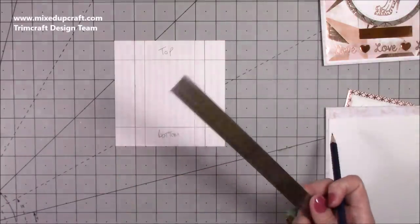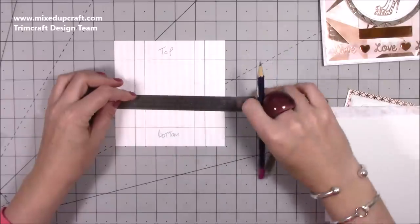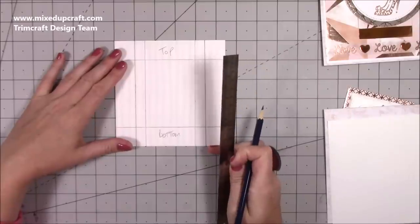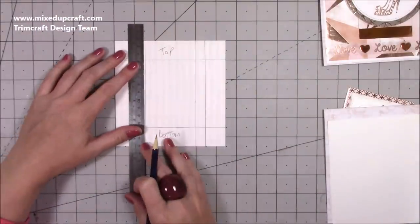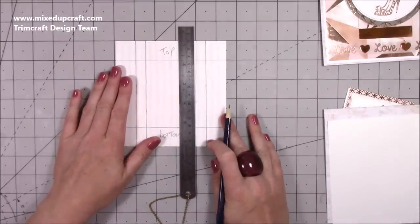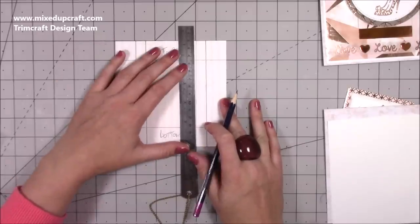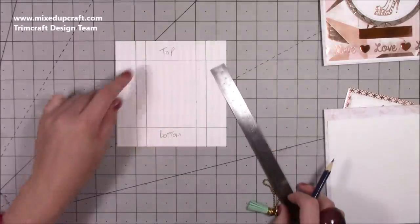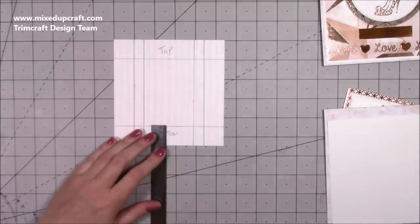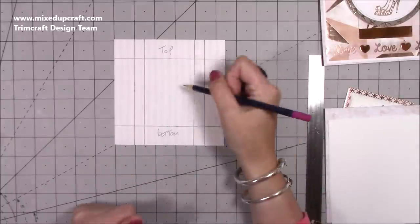Next, come in at one and a half inches from each side and mark those points as well. Then from the top come down one inch and mark, and from the bottom come up one inch and mark with pencil lines. These are all guides to make the mechanism easier to cut and assemble.